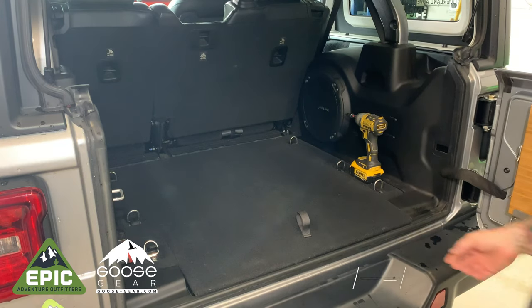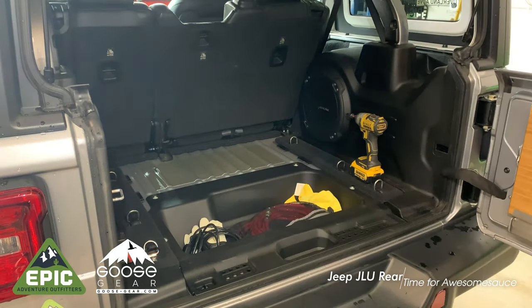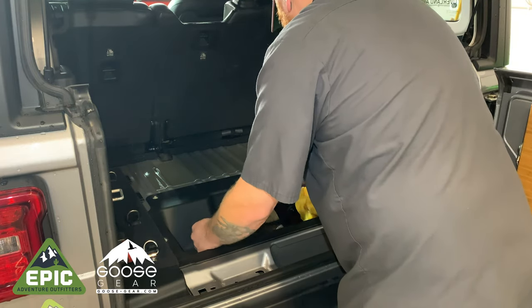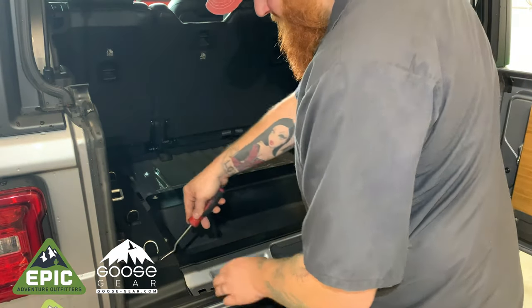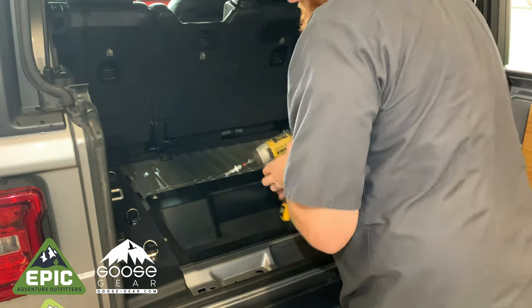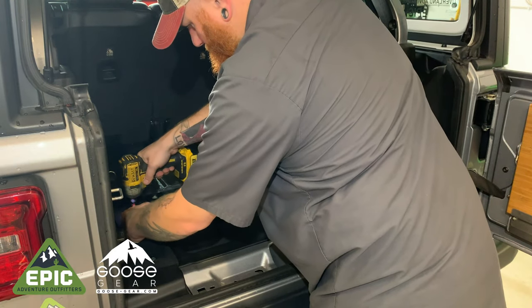Here's the rear of your Wrangler. The middle carpeted section just lifts out — no tools required. Next, remove all the junk you have in your cubbyhole. Using a separator or flathead screwdriver, pop the plastic covers off each of the six tie-downs. You can then unscrew each tie-down and remove the side carpeted panels from the Jeep.